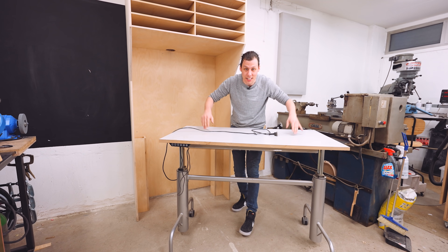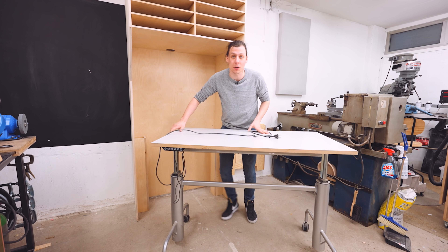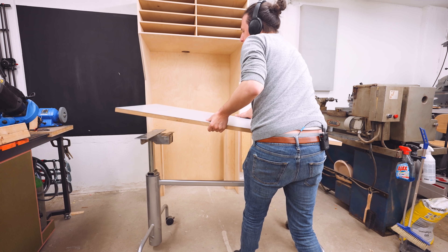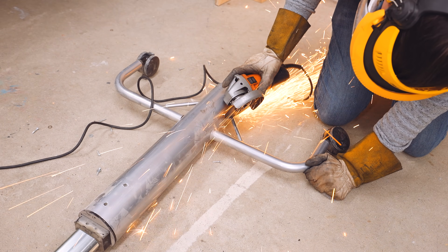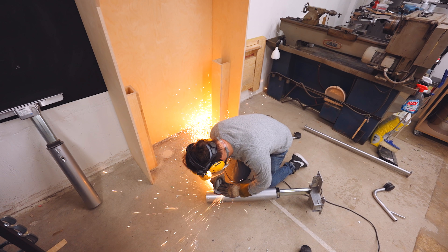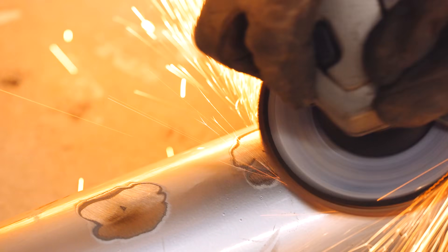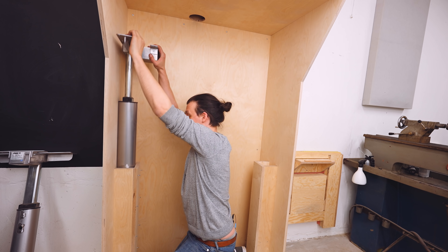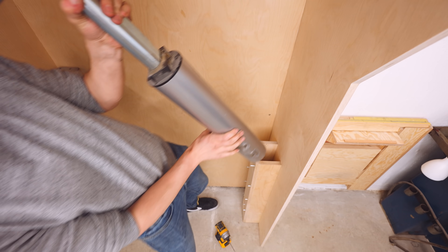On to the lift mechanism. My plan is to take the tabletop off the table, cut off all the unnecessary bits from the frame, and then we can use just the lift mechanism parts and install those into the frame. And after a fair bit of grinding, I'm left with two of these. If I've done this right, this should fit in. This is pretty solid. The second one will go in the other side.